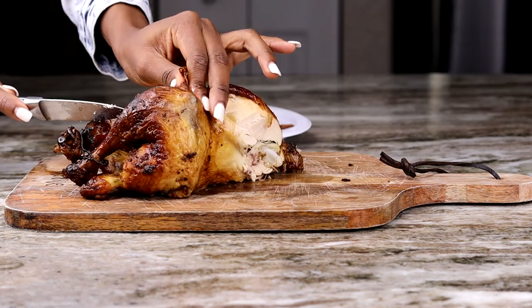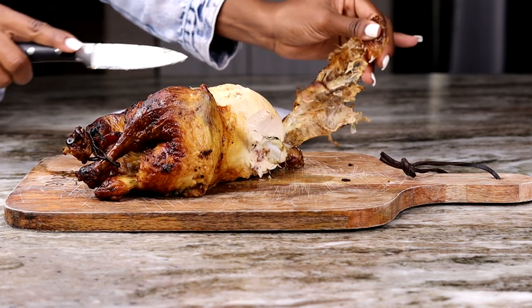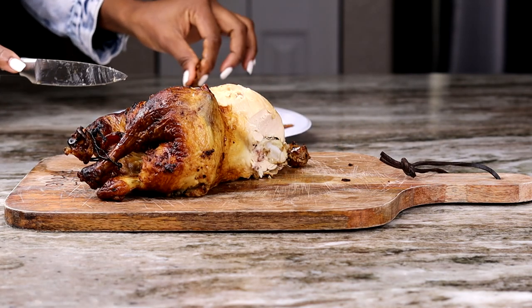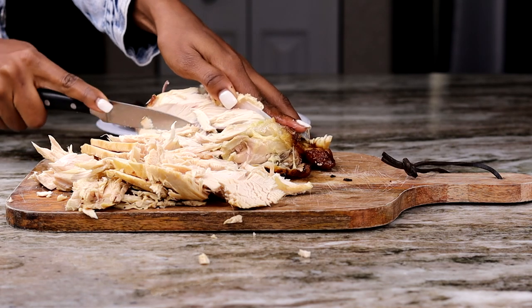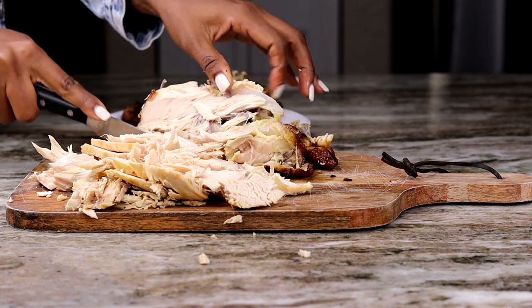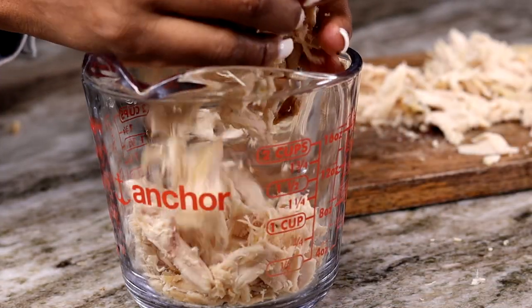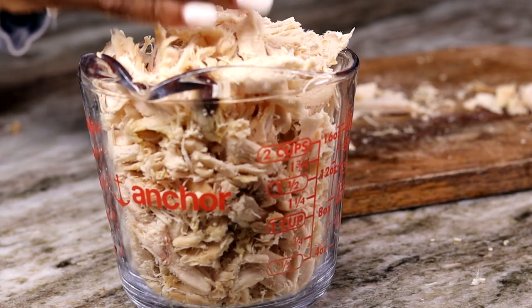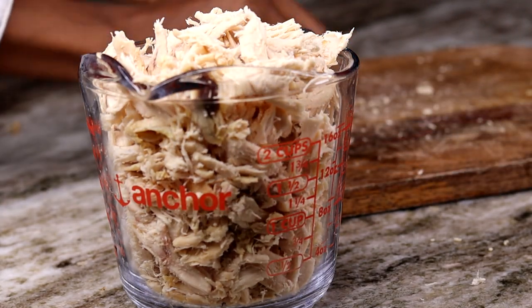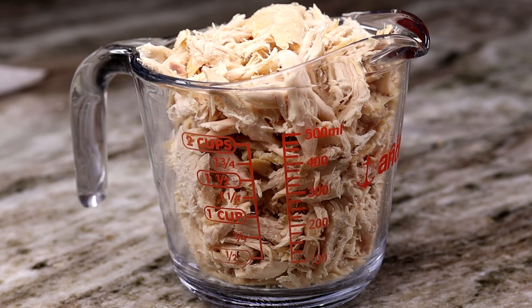To prep the chicken is pretty simple. What I did is basically cut the chicken and remove the skin — that part is so delicious, I had to eat it right after. You're going to carve the chicken with a knife, then use a fork to shred it thinner or use your fingers. Once you're done you should end up with about three cups of shredded chicken. If you want to make more, you can double the recipe.